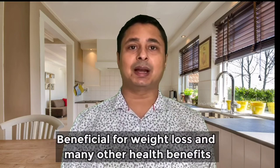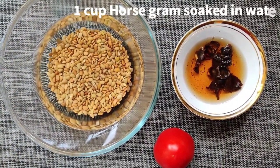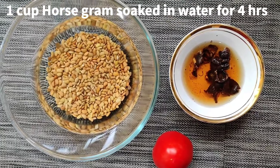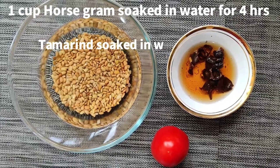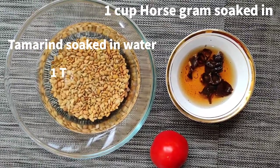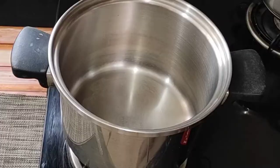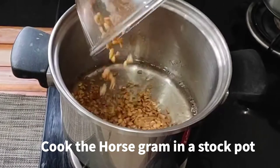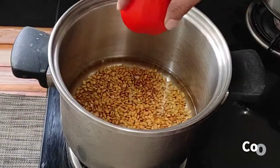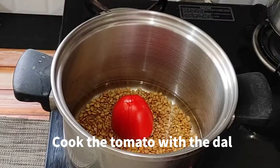So without wasting any time, let's see how to make the recipe. First we will cook the dal. I will use a stock pot with double quantity of water and the tomato.